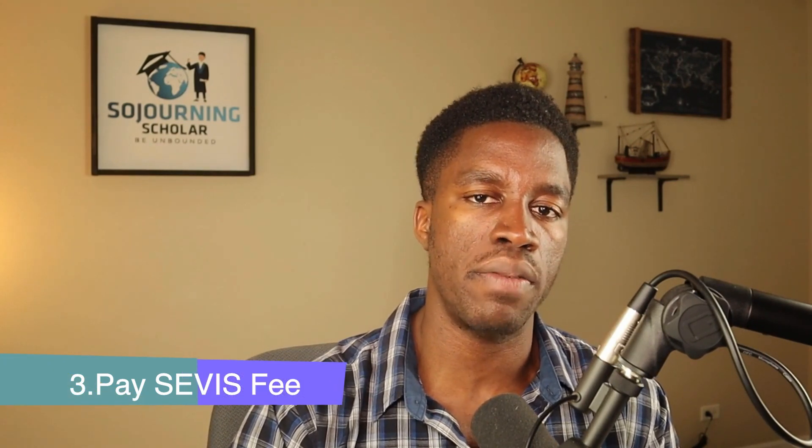Once you've been able to secure your U.S. visa appointment on a date that works best for you, you would want to go ahead and pay the service fee, also called the SEVIS I-901 fee. You can find a link in the description to the U.S. Immigration and Customs Enforcement website where you can pay the service fee. You should plan to pay your service fee and have a receipt of payment before you attend your U.S. F-1 visa interview. At the time of recording, the service fee for prospective F-1 students is $350, though that price is subject to change.